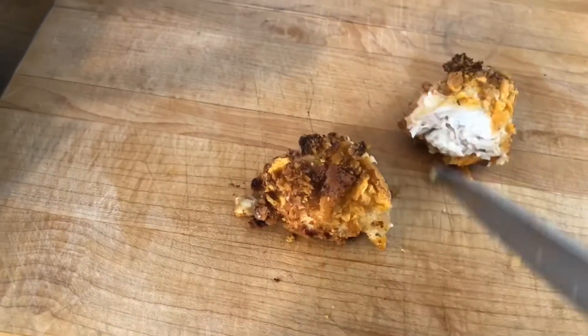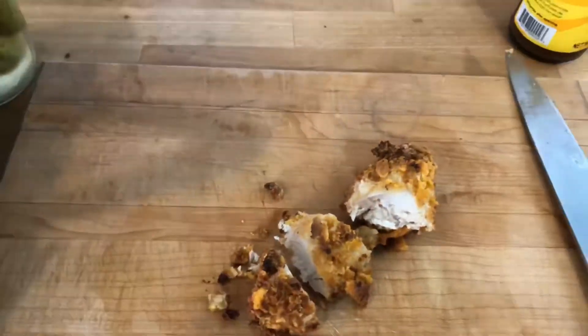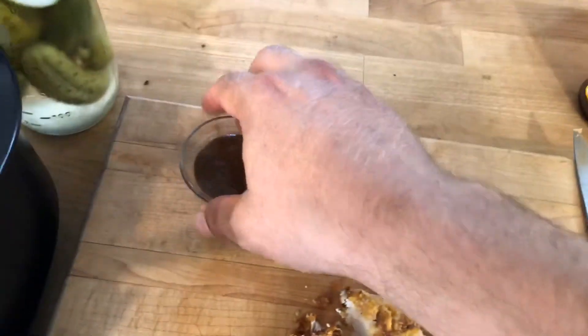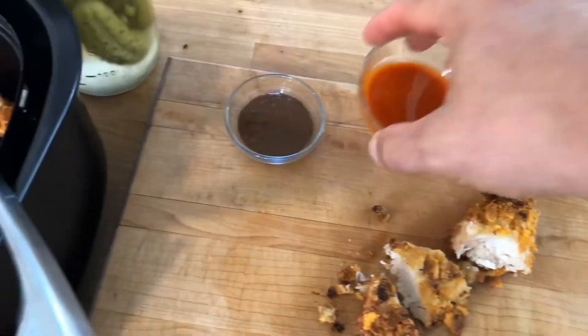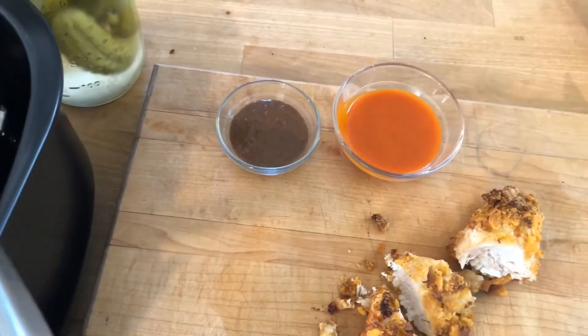It's going to be hotter than heck. If you are not a professional chef, this is all you have to have to look like a professional — these little tiny bowls. If you have these, people think you went to culinary school. That's what I've found.